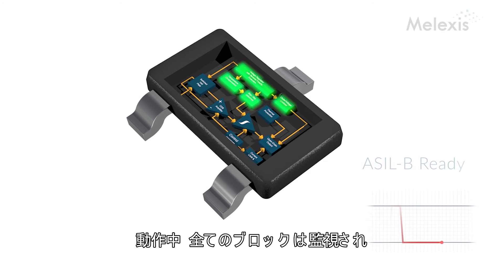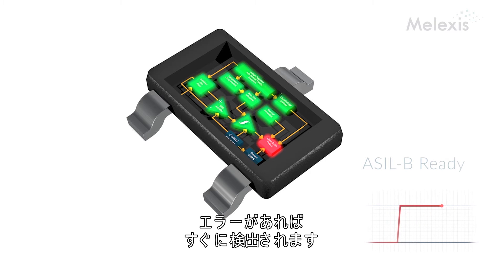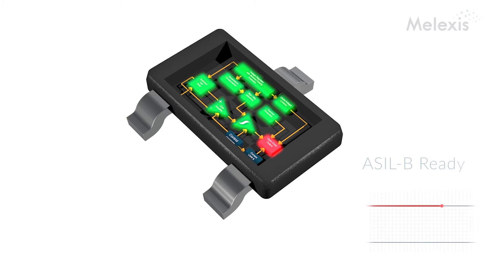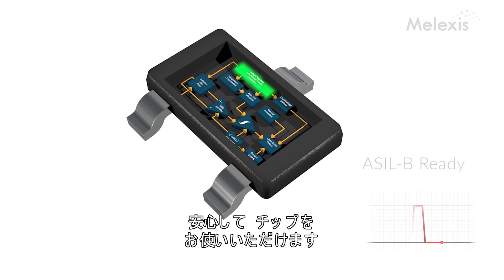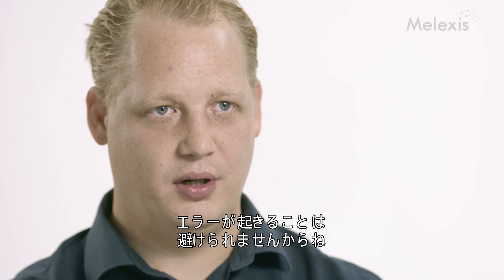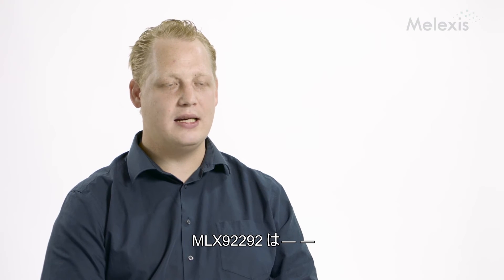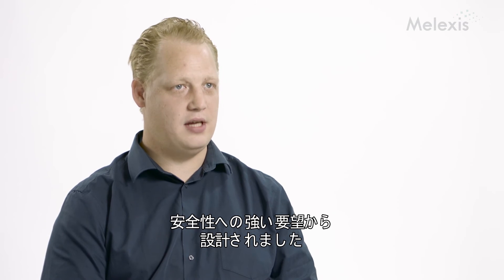All these blocks are monitored continuously in operation, and as soon as there is a kind of failure, it will be reported on the output. This will be visible by the ECU of the customer, so that they are sure that they always get a safe signal from the chip. It is okay to say that there is an error as long as you can inform the customer, and that is what the 9292 is doing. It's really designed for these kind of high-demanding safety applications.